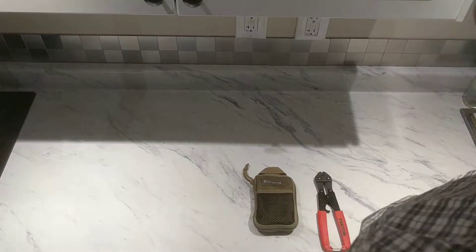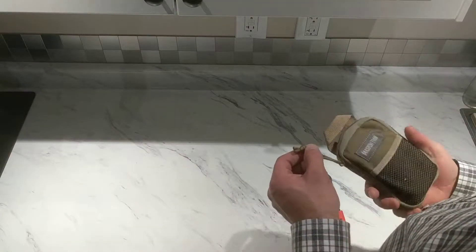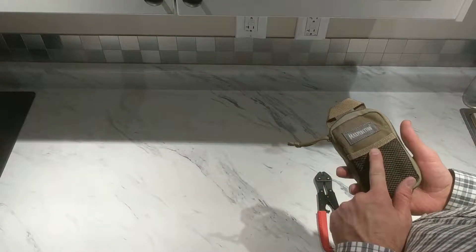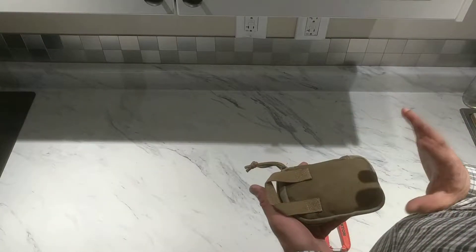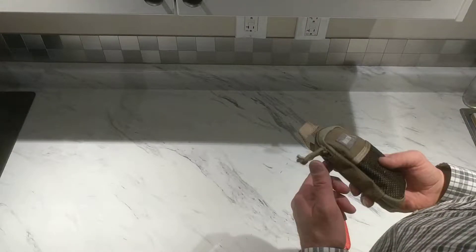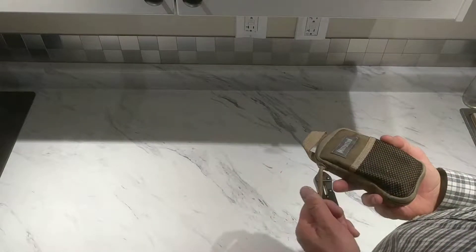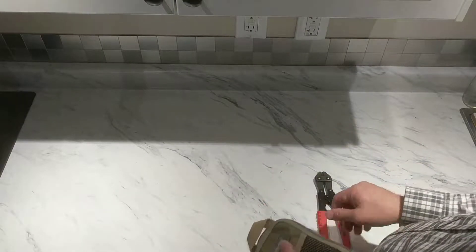I'm going to do a quick little dump of my Maxpedition toolkit. This is the Maxpedition Micro — a great little organizer. It doesn't have any MOLLE on the back, so it's more designed to go in a pocket or in a bag somewhere than on a belt. I've used it as a toolkit, and I've seen lots of people use it as an EDC bag.